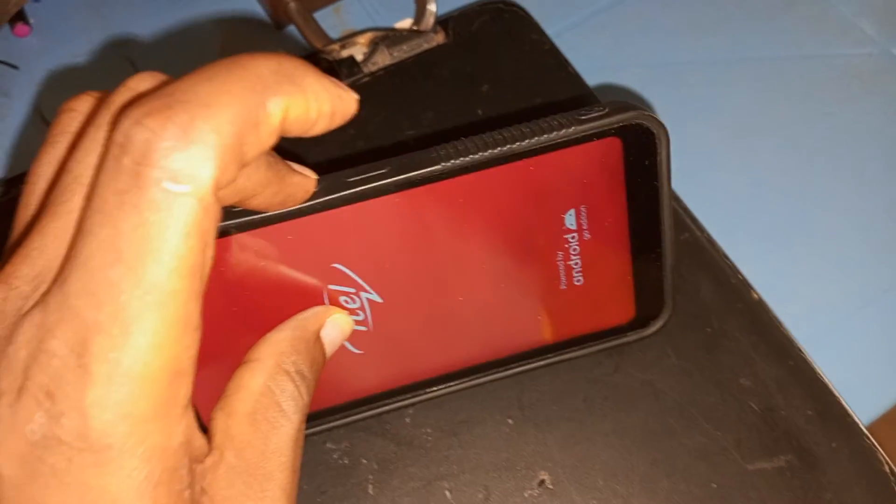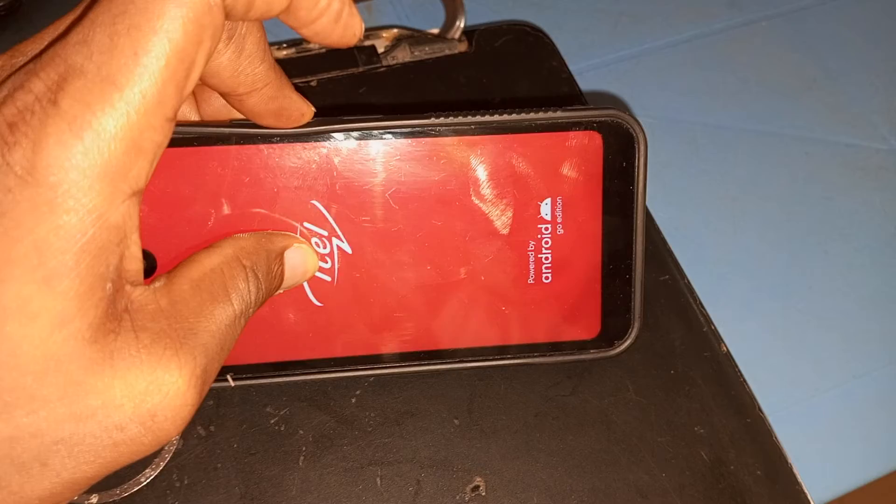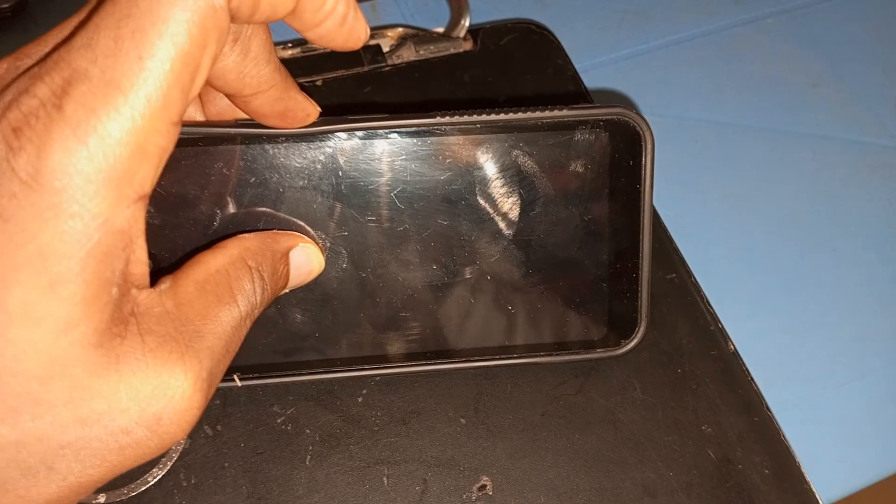Continue to hold the volume down key until the recovery menu comes up. The recovery menu is finally here.